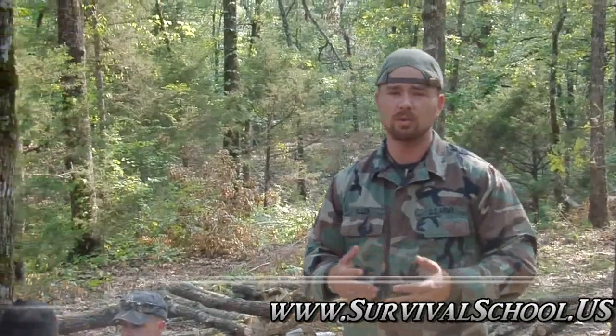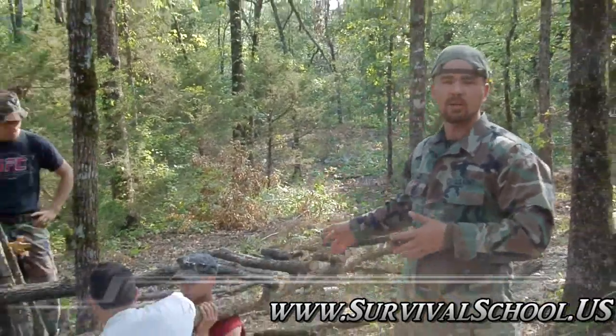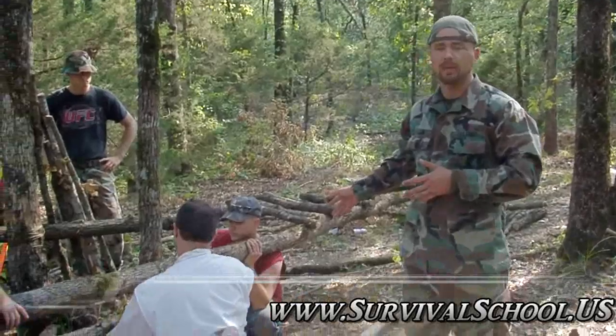Here we are again for another survival shelters video. I've been on a streak of them. We've been doing all different types of shelters and I wanted to cover a simple shelter that doesn't take a ton of work and can be thrown together fairly quickly. It does have some limited uses. It's not my favorite shelter as far as comfort is concerned. We're going to talk today about swamp beds.